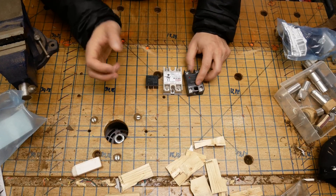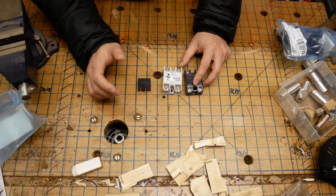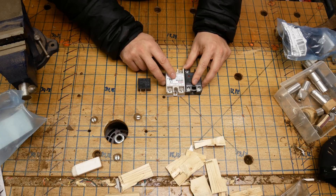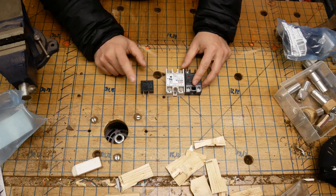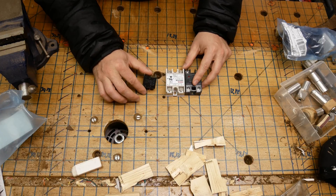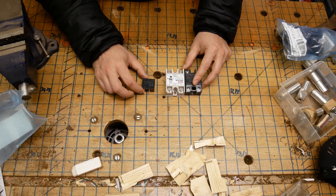Hi and welcome to another episode of Making Things. Today I'll be going over the differences between mechanical and solid state relays, but mostly I'll be going over a real versus a fake or counterfeit solid state relay. The reason for this is after a close call with almost a house fire at the house of one of my friends.